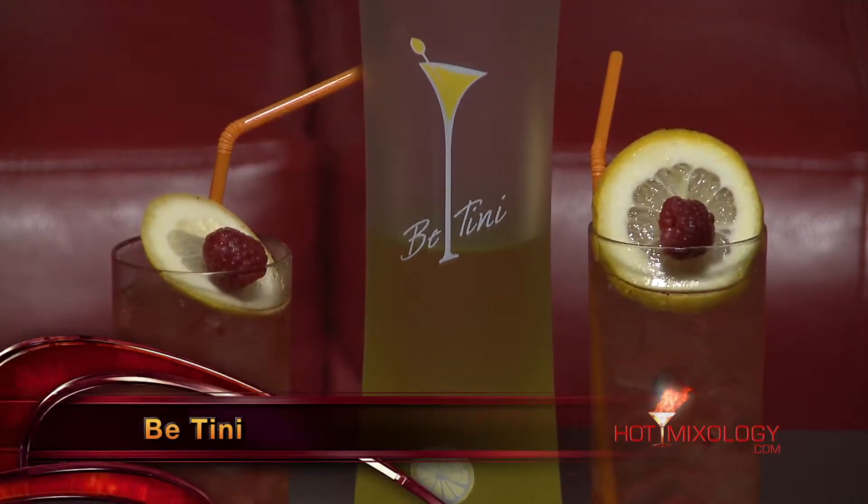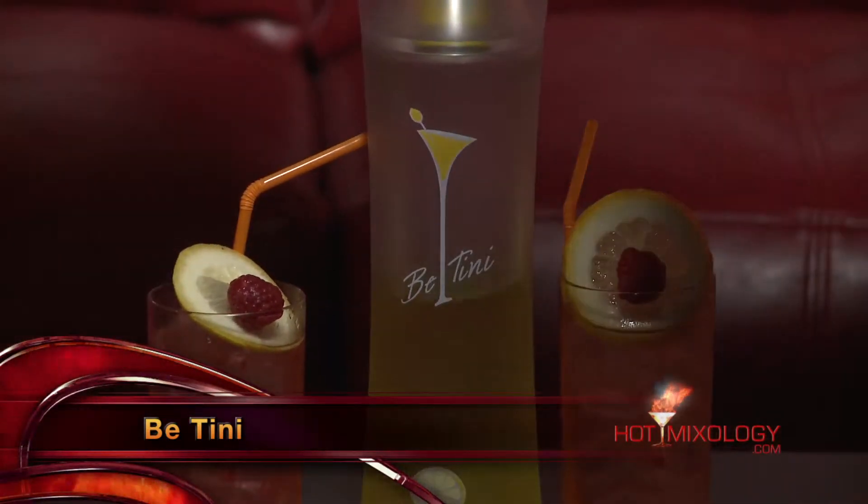B-Tini is a low-calorie cocktail with four great different flavors: the lime margarita, the appletini, the cake, or of course the lemon drop. You're talking about 25 calories per ounce. So it's a ready-to-drink cocktail, however very mixable as well.